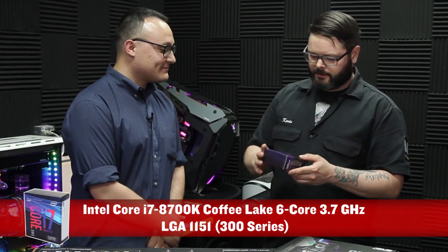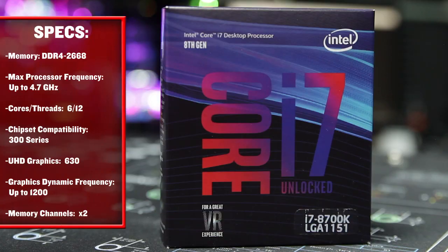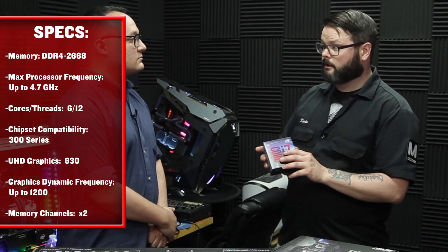The one we have here is the 8th gen — it's the 8700K. It is a quad-core i7 with 12 meg of cache. It's a 3.7 gigahertz chip. This is a great chip for gaming and a great chip for doing a lot of different things.